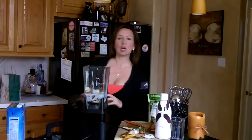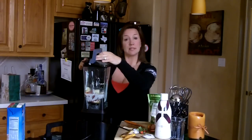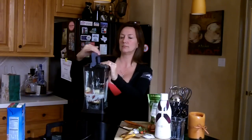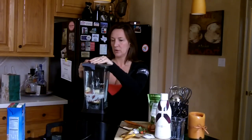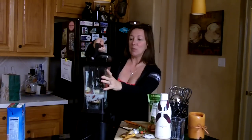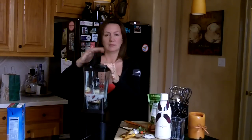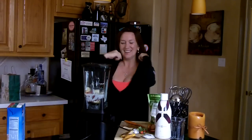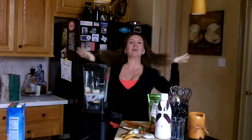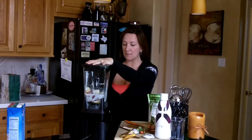Let's blend this baby up. I'm sorry that I already made it prior, but you know how that goes — it's Monday. Oh my gosh, wrong lid. I hope I make you guys laugh. All right, let's blend this thing up.